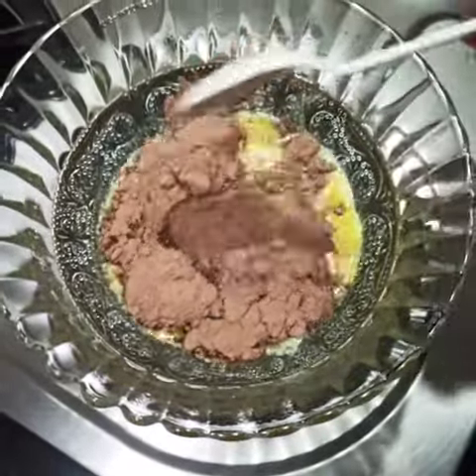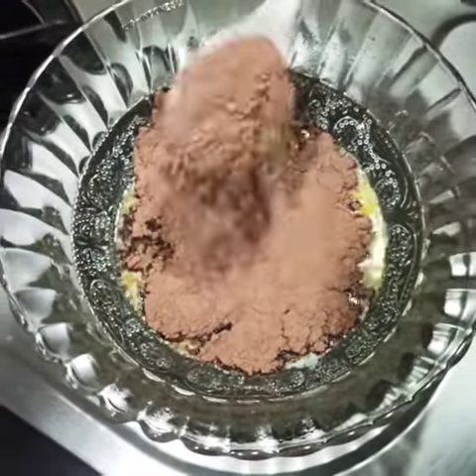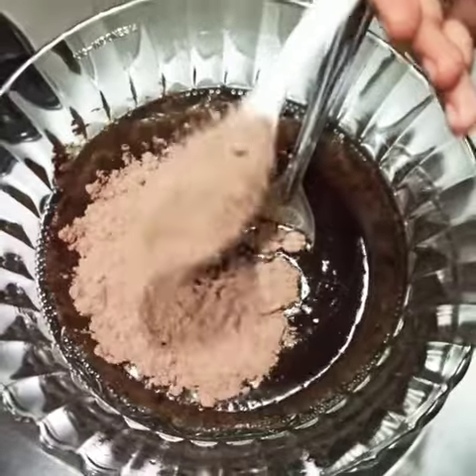Once it is completely melted, gradually add the dry ingredients. Stir continuously until the sugar dissolves.